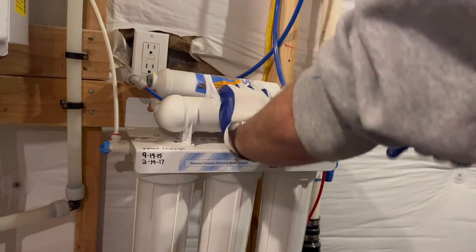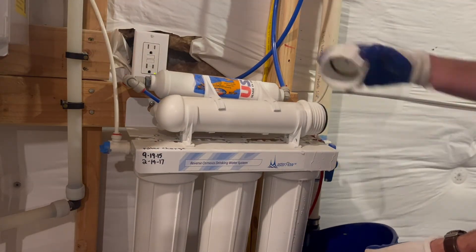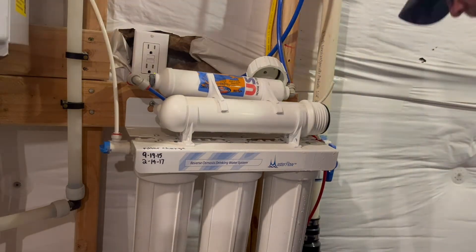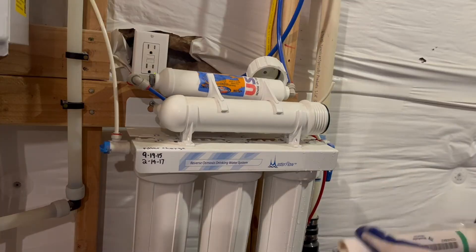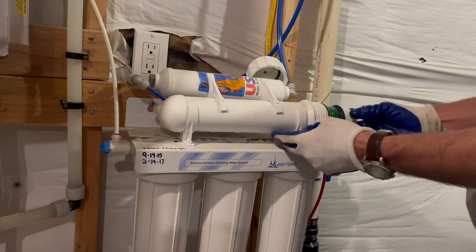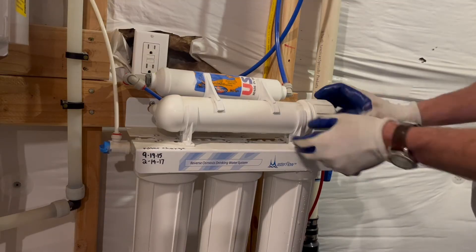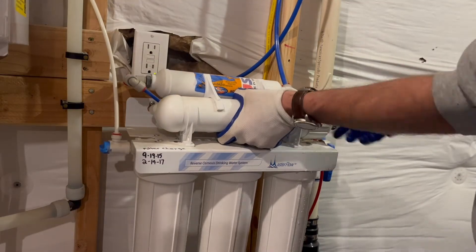On a typical filter replacement, that's about all you need to do — just the three pre-filters. But let's go through and replace the membrane on this one. Before removing the membrane, I had to disconnect the water line connected to the right side of the membrane chamber. Once I have the membrane in place, I'm also going to replace the post-membrane carbon filter, which is the one on top.